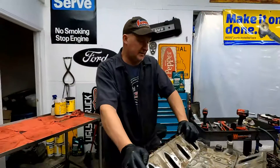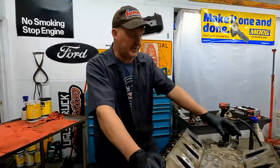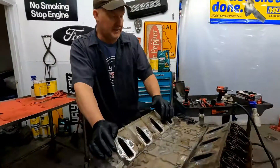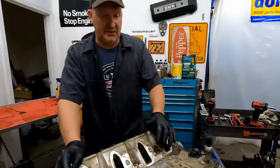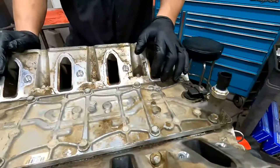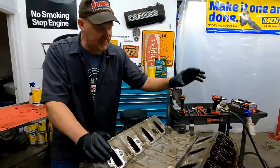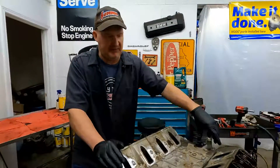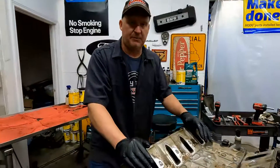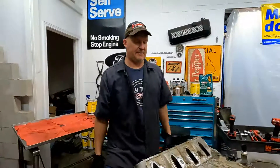The customer had already replaced the screen underneath the oil sending unit and put a new oil sending unit on, hoping that was the problem — it's not. I checked it with a scan tool and everything's reading right. I also plugged a mechanical gauge into it and sure enough it has less than 10 pounds of oil pressure.